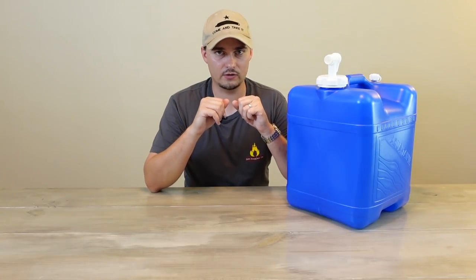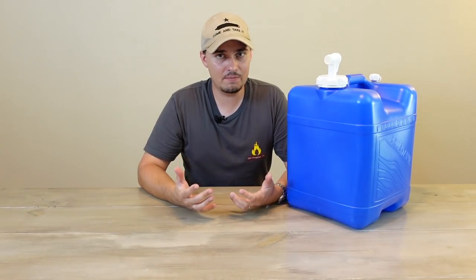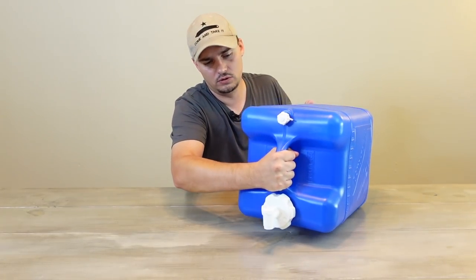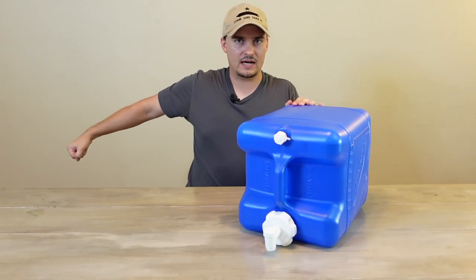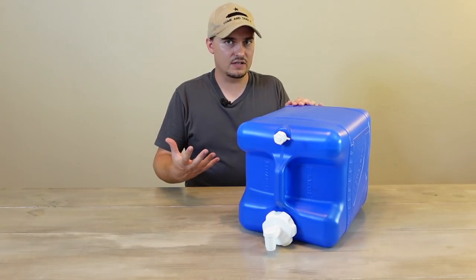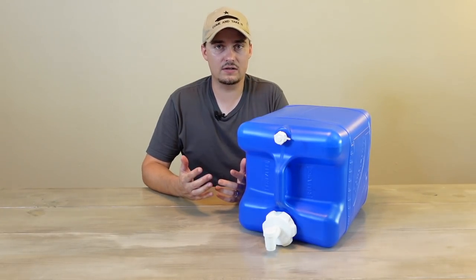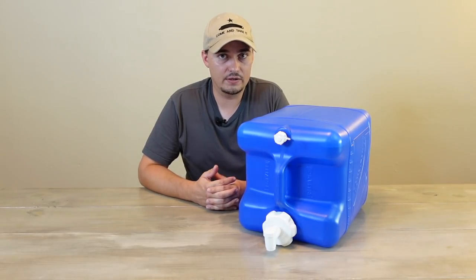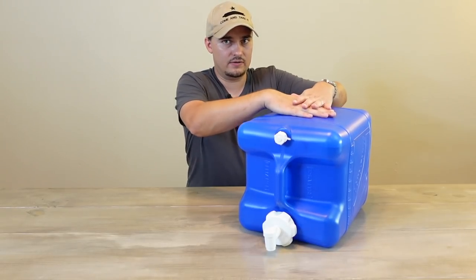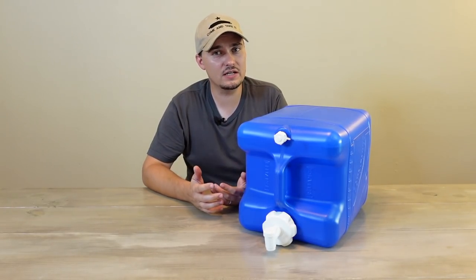Now for cons. First, it is very heavy — seven gallons over 60 pounds is outside what some people can carry. On top of that, it's very awkward to carry because of how far the edge of the container is from the handle, so you end up carrying it kind of chicken-armed. Even if you're in decent shape, you might only be able to carry one at a time. This container also isn't nearly as durable as others — I'm not even going to attempt a drop test because I know what would happen. And it's not stackable, so you'll need shelving for large quantities.